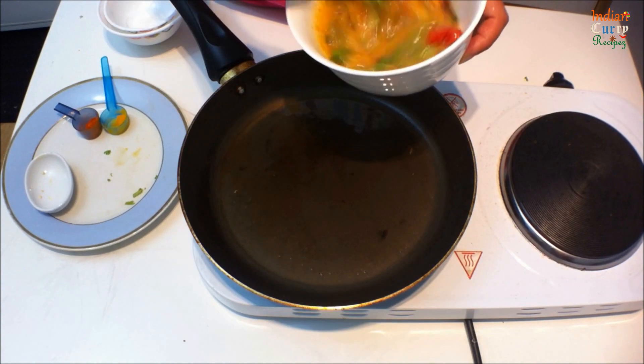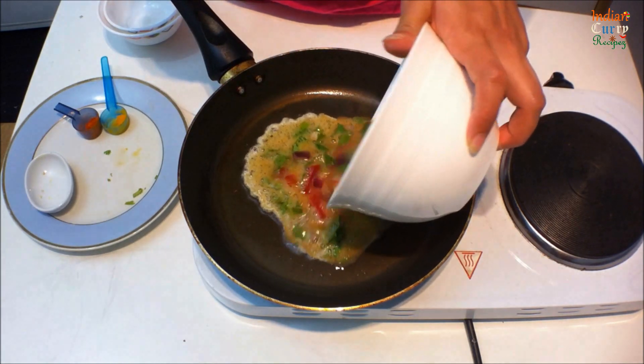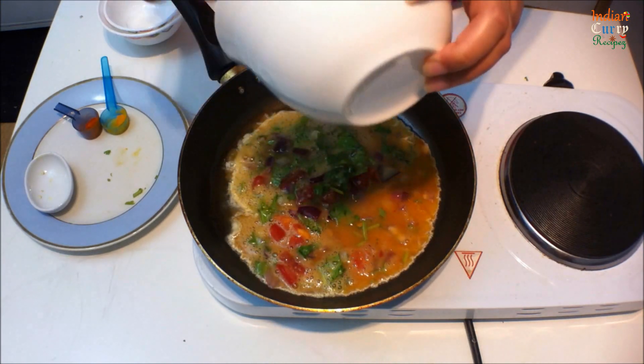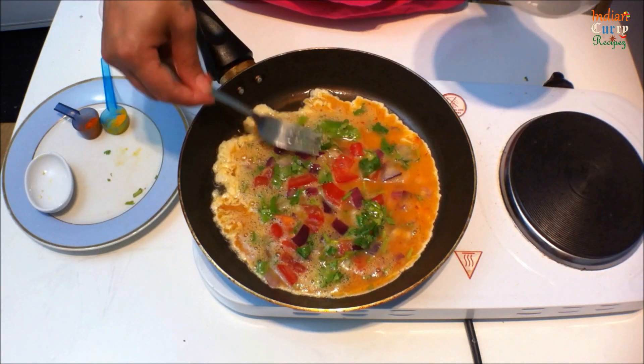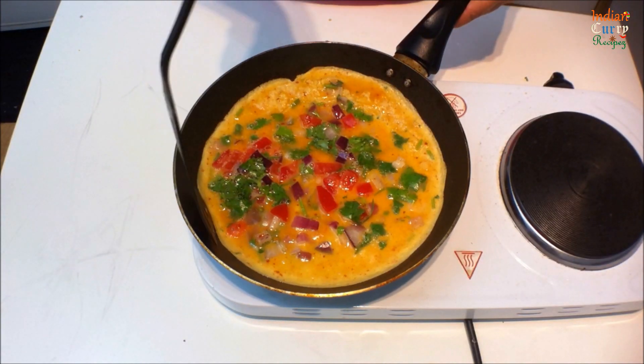You can reduce the spices to your taste. Let it fry well for five minutes on one side, then gently slide and turn it.